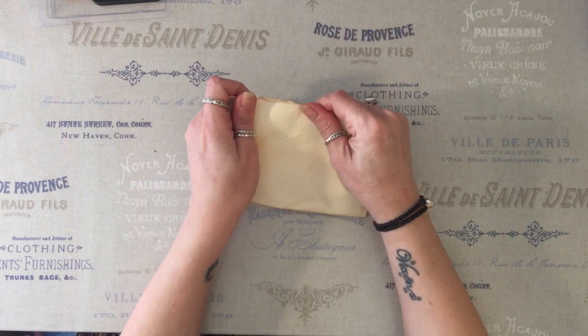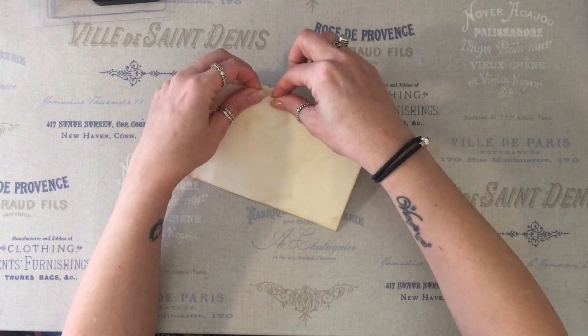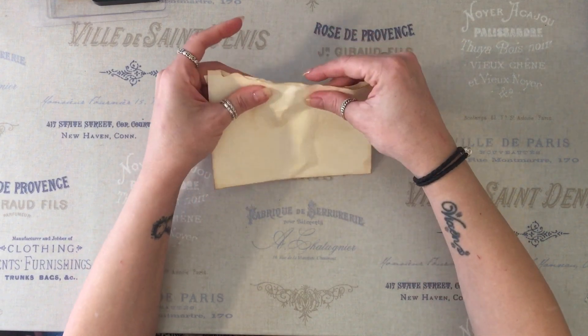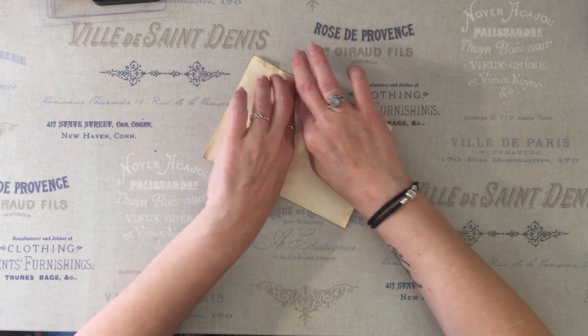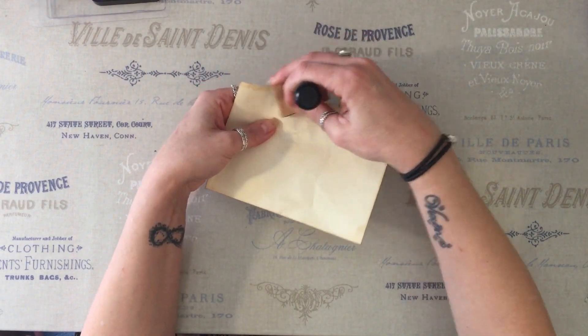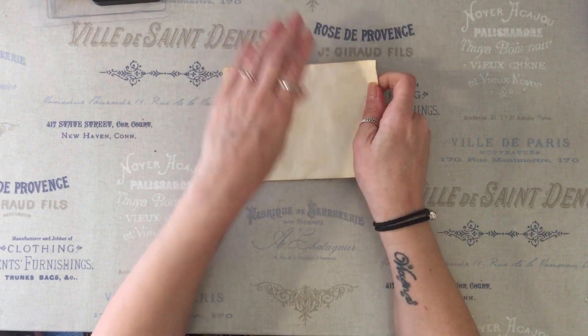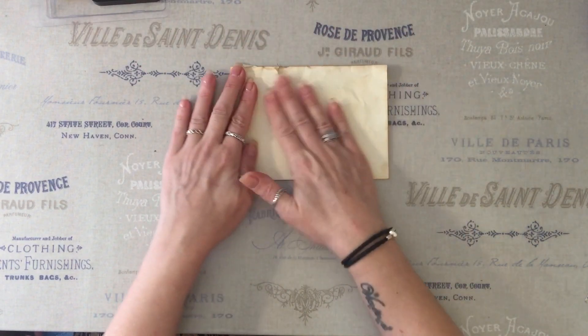You can already see that's kind of looking like an older envelope and I'm just going to put a little rip in here and there. Hold that down. Just kind of rough it up so it looks like it's been around for a few years.